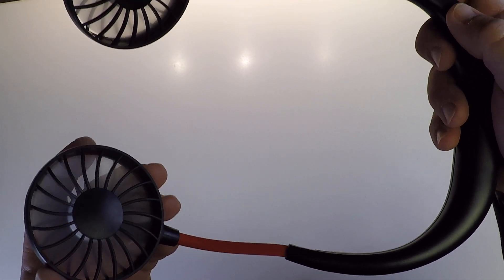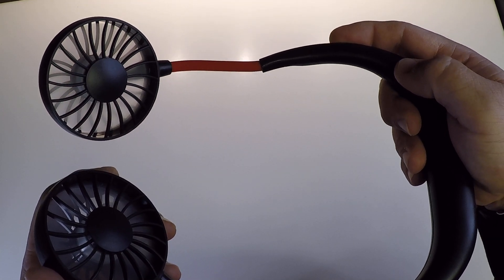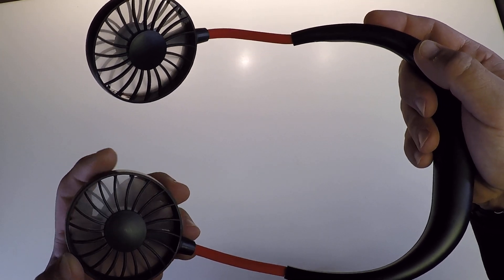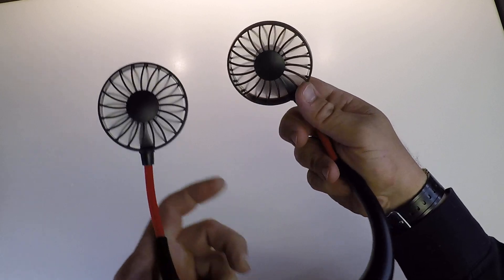You hear that? Speed two. Speed three. Oh man, I'm telling you. And so it goes around your neck. Your head goes up right through here. And it blows at your face.